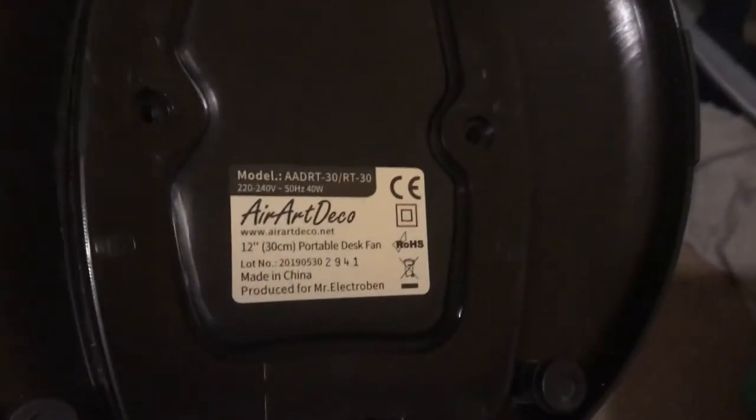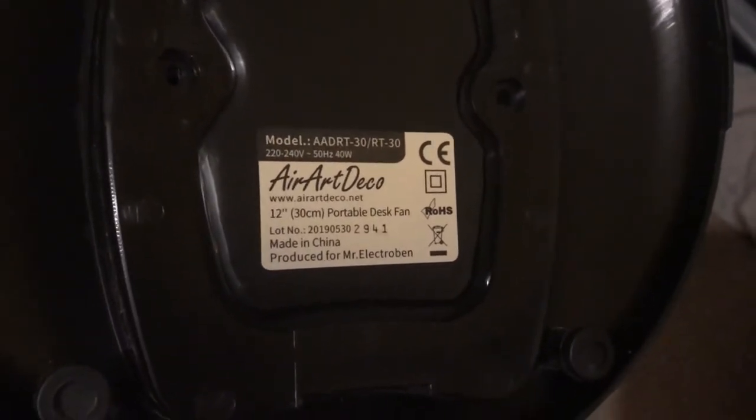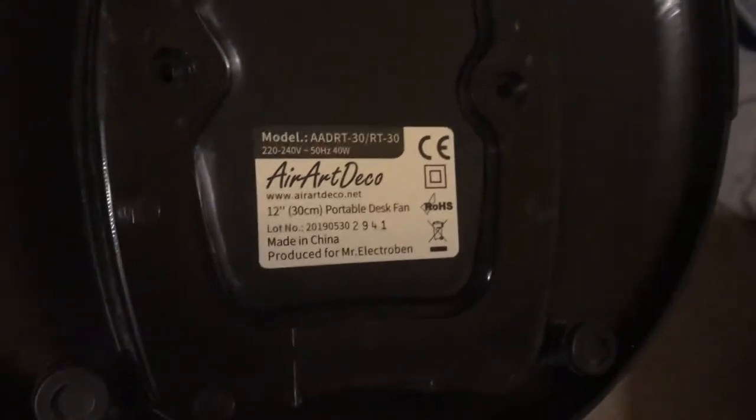I'll show the information sticker. Here's the Art Deco model — model AA DRT/30 RT/30. It's 40 watts, mains voltage 220-240 volts, 50 hertz.